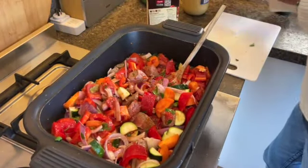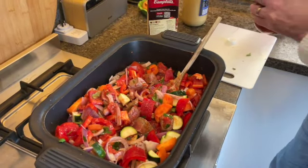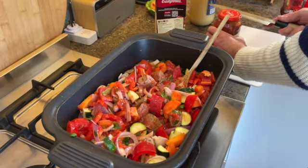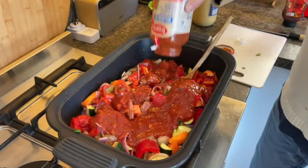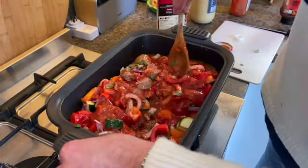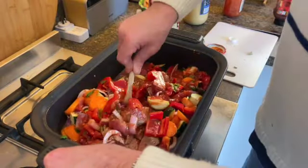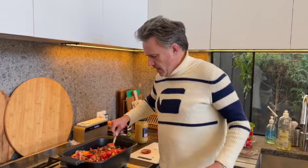I'm going to add in a jar of this sauce — you don't have to; you could just do a bit more stock. But I like to give it that really thick, rich flavour — that thick beef, chunky veggie pie. Beautiful for a Sunday cold evening. I'm going to take that off the pan, put it in the slow cooker on high for about six hours. Then we'll put it in the fridge overnight because you get that beautiful flavour, and then we'll pie it up tomorrow.